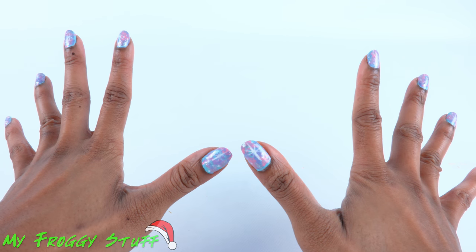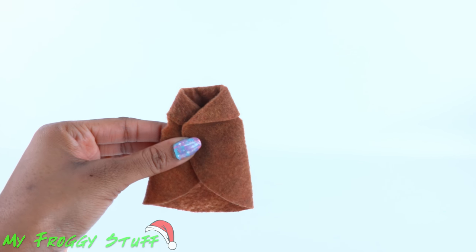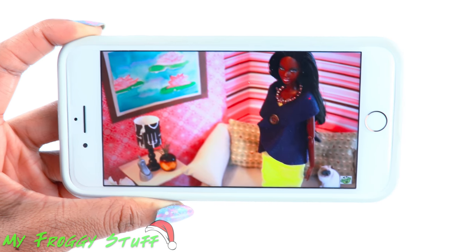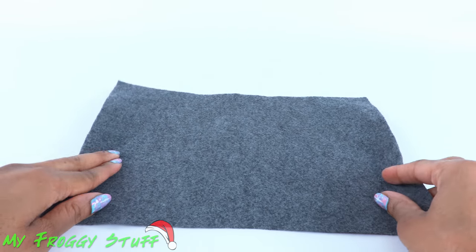It's getting cold outside, so we are going to make a simple coat for our dolls by modifying our sleeveless doll jacket. We made that video in 2011, so chic. We are going to use the same idea to make our coat with a few changes.